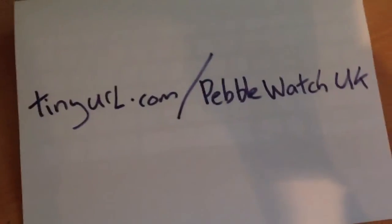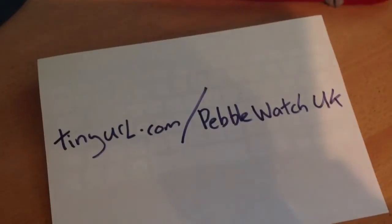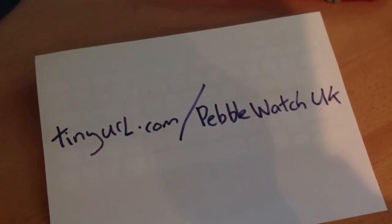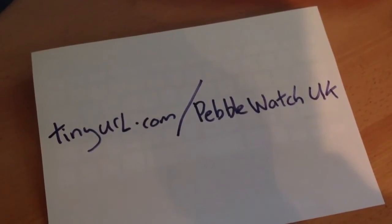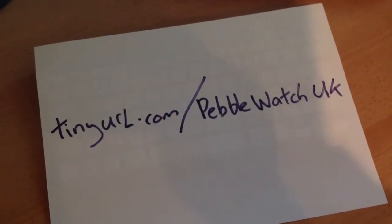So there you go. For more Pebble troubleshooting and annoyance whatevers, I've got a little website. If you go to tinyurl.com/PebbleWatchUK, you will see my website that contains all kinds of other troubleshooting things. So there you go.